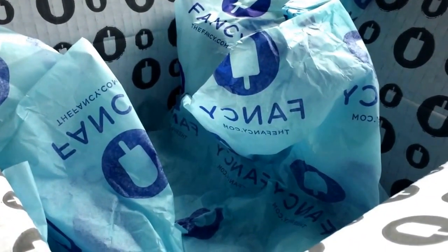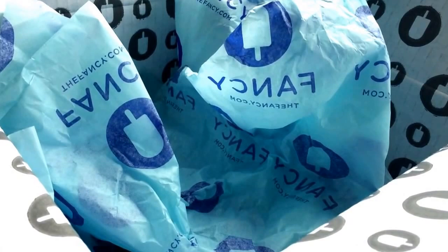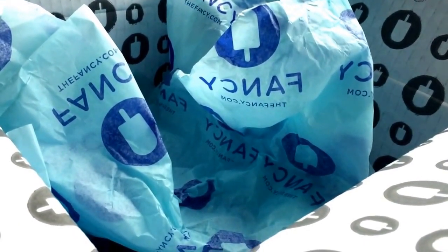Alright, so this is an unboxing video for the Fancy Mystery Box. I've already done a video review of the women's and now it's time for the men's. They both retailed for $10 and $7.95 shipping. Unfortunately, the discount code I mentioned yesterday in the women's video is no longer working, so you will have to pay the full $17.95 to get one of these boxes.